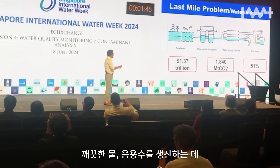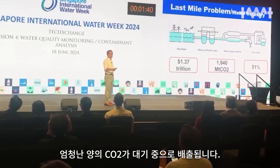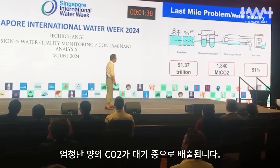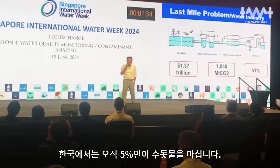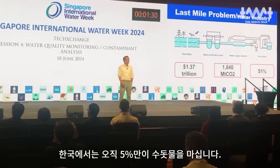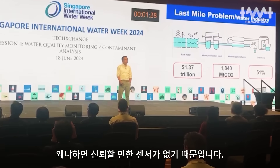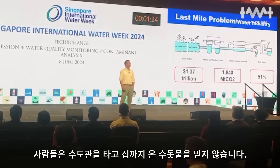It costs 3 million US dollars to produce clean drinking water globally. There are CO2 emissions, clean air concerns, and only 50% clean water. In Korea, we need to improve drinking water quality. Because there is no sensor, people don't truly know the quality of their drinking water.